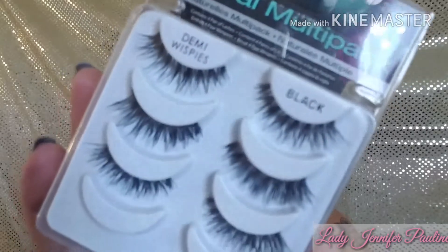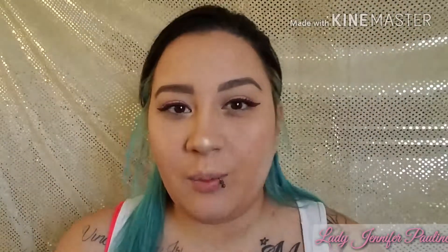For lashes I'm using my Ardell Demiwispies, just to keep it sort of natural on the lash line so we're not covering up that colorful eyeliner. While we wait for the lash glue to dry, I'm moving along to lips — and for lips I'm using the same thing I used for my eyes: the Stila liquid lipstick in the shade Rico.